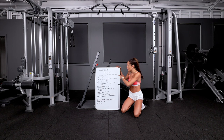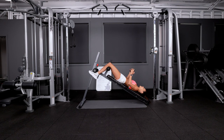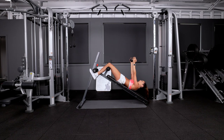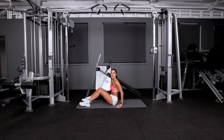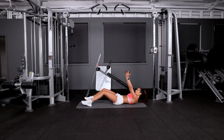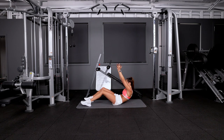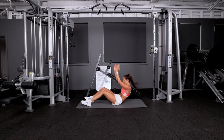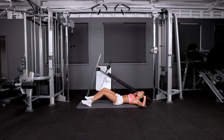The first exercise we're going to talk through is weighted decline sit-ups. How I did this at the gym on live was I had a weight, came up, pushed the weight over my head and lowered myself back down. If you're at home, you can do the same thing. You're down, knees up, come up, push the weight above your head and come back down. If you do not have a weight, you can use literally anything. Come up, hands above your head, come back down.